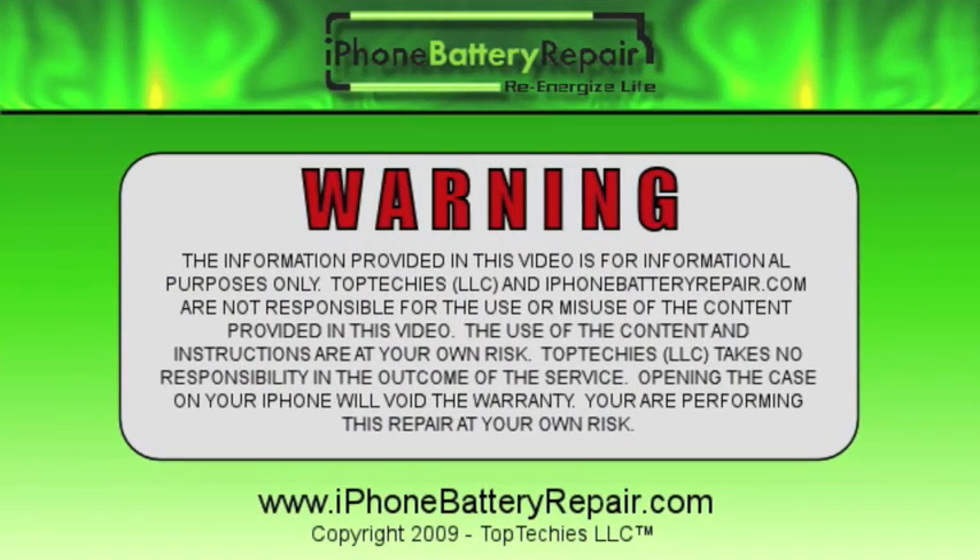The content provided in this video is for informational purposes only. Top Techies and iPhoneBatteryRepair.com are not responsible for the use or misuse of the content provided in this video. The use of the content and instructions are at your own risk. Top Techies takes no responsibility in the outcome of the service. Opening the case on your iPhone will void the warranty. You are performing this repair at your own risk.